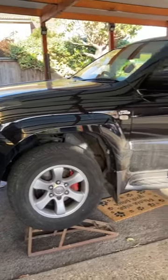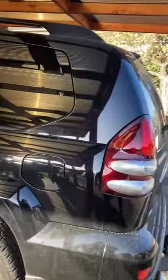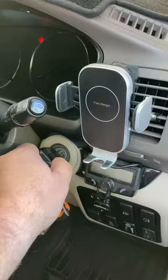Hi, hello guys, hello YouTubers. I've got here one Land Cruiser 120. The problem with this vehicle is I haven't got the reverse lights when I put it on reverse — no reverse lights. So let me show you step by step. Put the ignition on, put it on reverse.